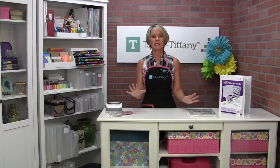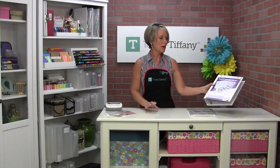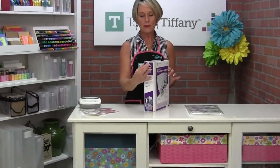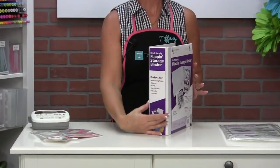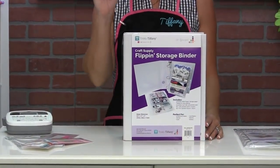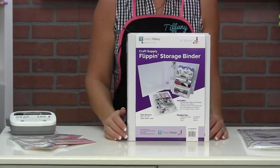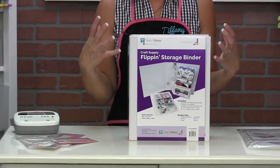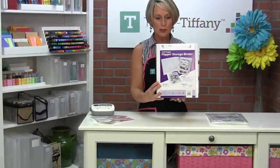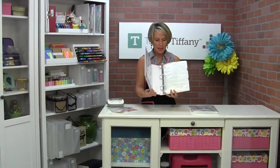Hey everybody, it's Tiffany and I'm so excited today to tell you about our new Flip and Storage Binder. Some of you have seen the Flip and Storage Binder before — it was only two inches wide. This one's nearly three inches wide. And why did we make it wider? Because you said you'd like to put more stuff in there. So the new three-inch Flip and Storage Binder just came in stock.